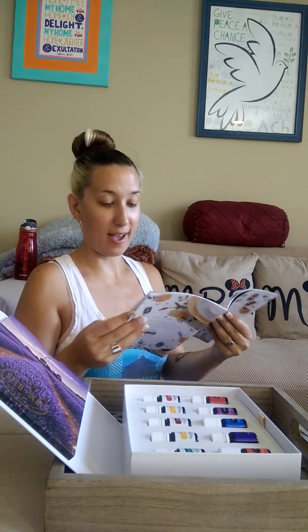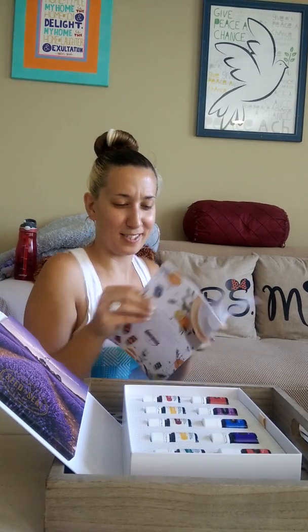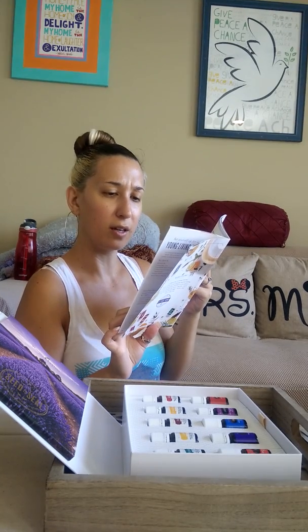They have everything: makeup, supplements, oils, cleaners, perfumes, teas, pasta, drinks — the Ningxia wolfberry drink. Everything has essential oils in it and everything's all natural. Awesome, it just makes you feel so good. Oh, they even have a men's care line! And Seedlings — I think those are for babies.